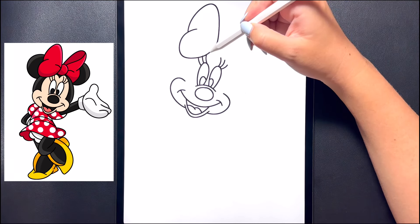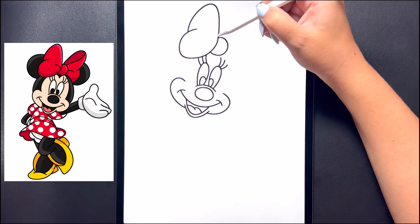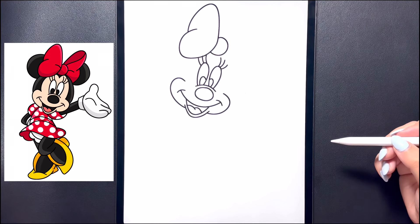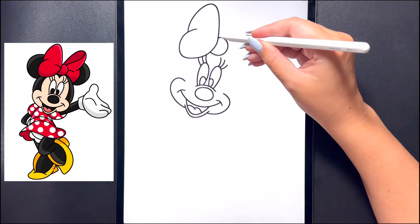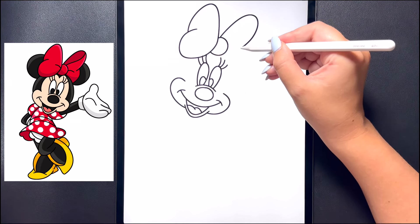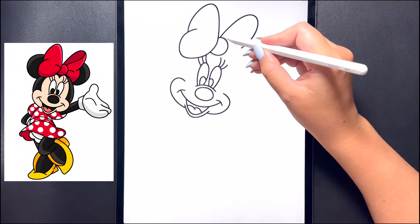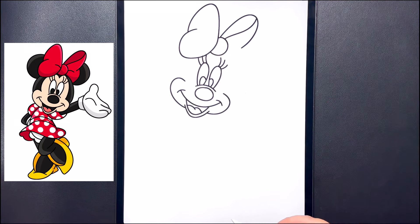Moving further down on the right now we're going to draw in the center of the bow, drawing a curved line that arches all the way around and in towards the top. Now let's close off the top bow. On the top portion we're going to curve this line around towards the top, arching that down and then in. Moving in towards the top we're going to curve this line around, arching that in towards the top.